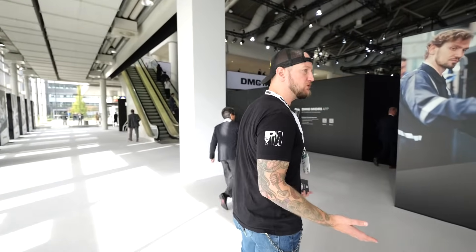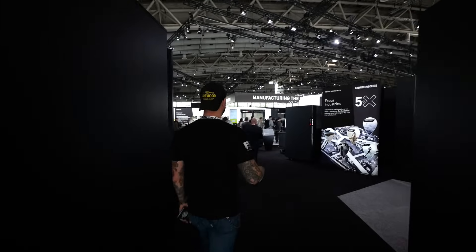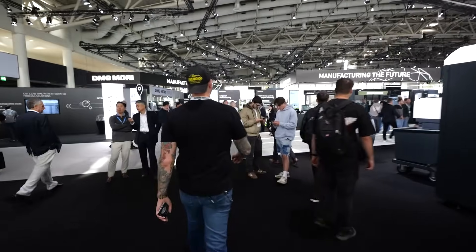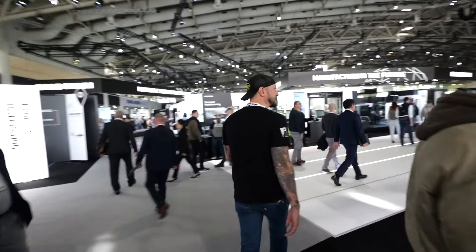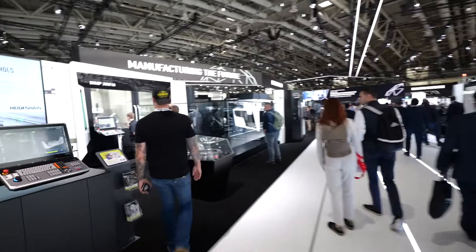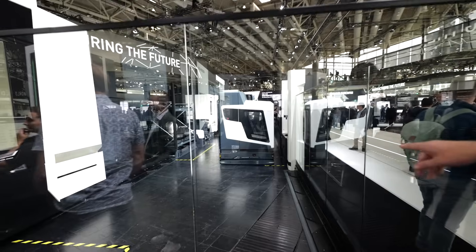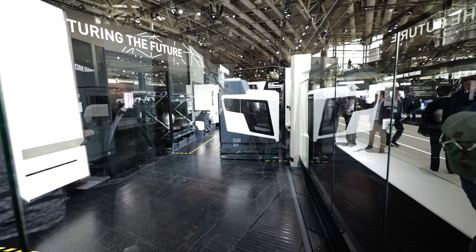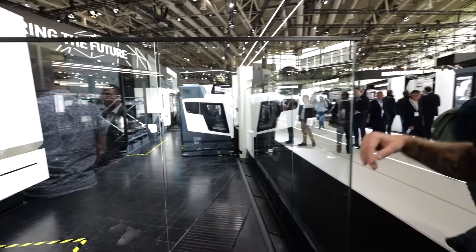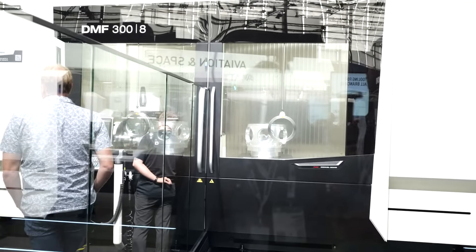They call this DMG Mori World for a reason — 10,000 square meters just in this building. Over here we're getting into the really big machines. This is a DMF 308 — a giant machine. It's paired with an automation solution using one of those EV robots, which can go get its own pallets from racks anywhere in your facility and bring them back. Look at the size of the part in the staging area on the DMF 300 — they're running one over there as well.